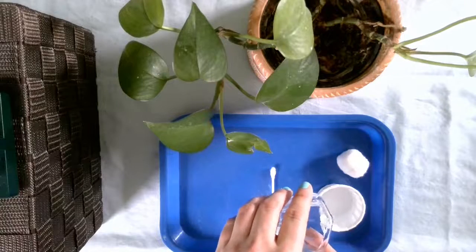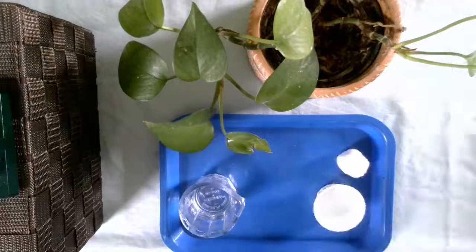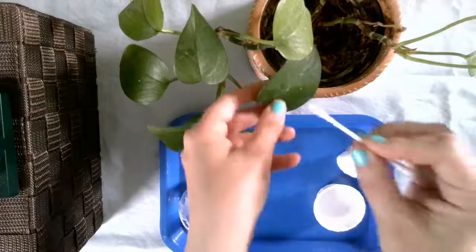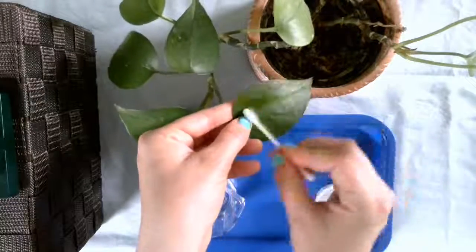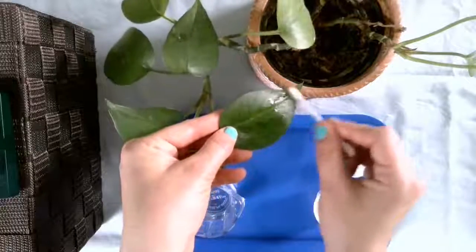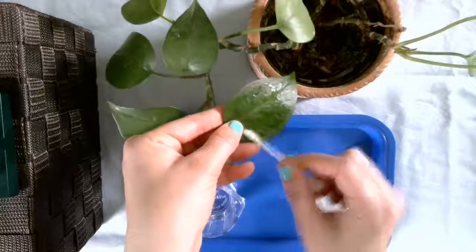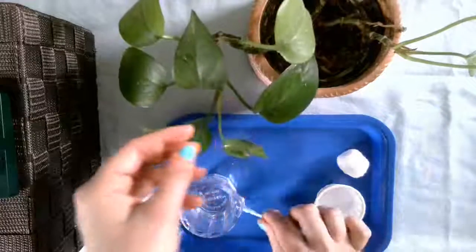I'm just going to pour some of my water in here, maybe take my Q-tip, start pouring a little bit of the water on there, getting the dust off, just to make it look nice.